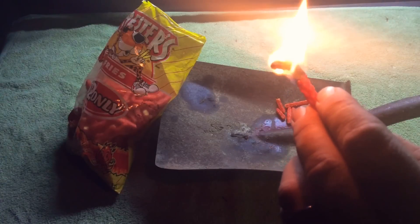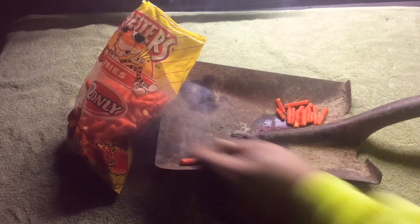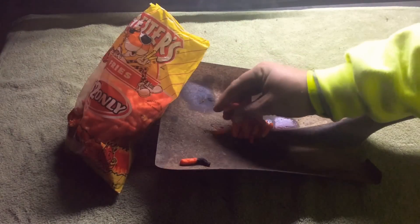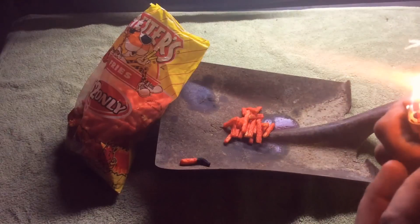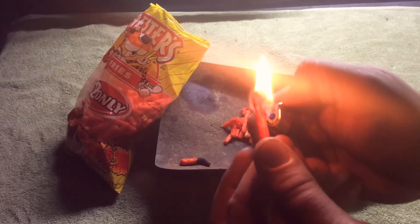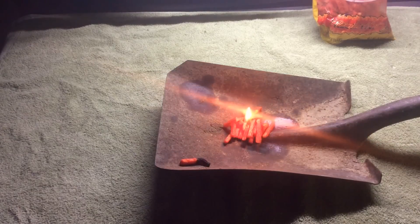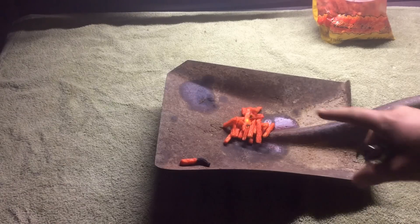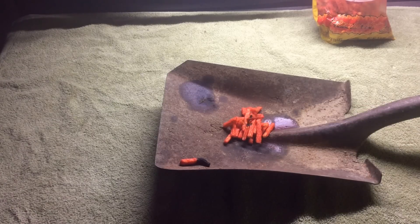Now I'll put that Cheeto out. Let's make a little pile of Cheetos, like charcoal, and see how they look. We'll light our original Cheeto — I need to get in the camera, sorry folks. Move the bag away. Let's put this in there like a match into some charcoal and see what happens. It doesn't look like a whole lot's happening right now — another one caught, but it went out.